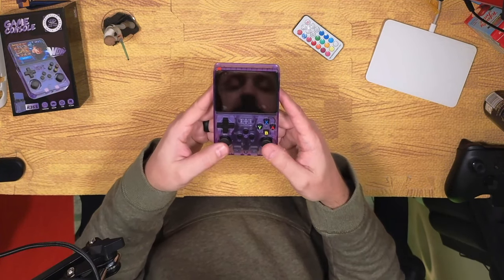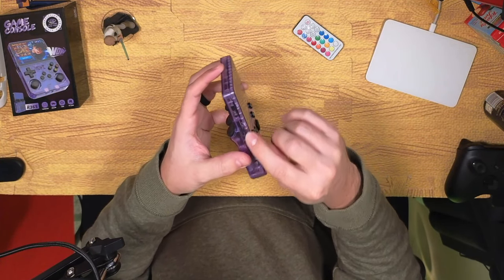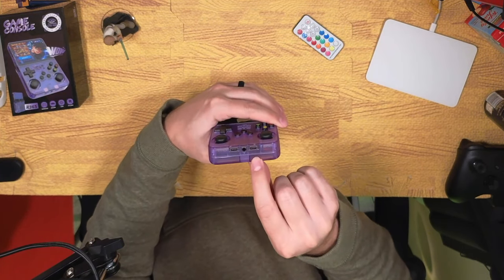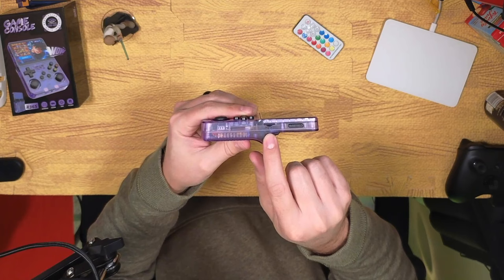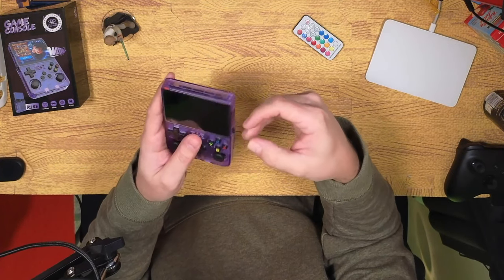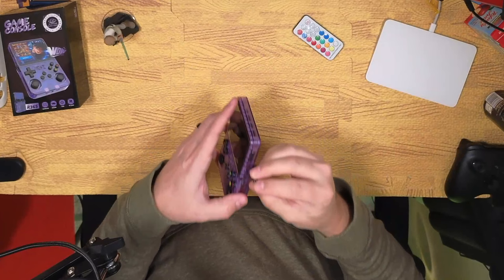That's probably not going to be the greatest strength of this device. Moving around the edges, we have a power button, a reset button, a TF2 slot for your game card, a USB-C port for charging, a USB-C port for a second controller, and a 3.5mm headphone jack. On this side, you have your TF1 slot for your operating system and your volume rocker. These all feel pretty good. This one did come with a 32GB card — just a generic TF card with the operating system on it.